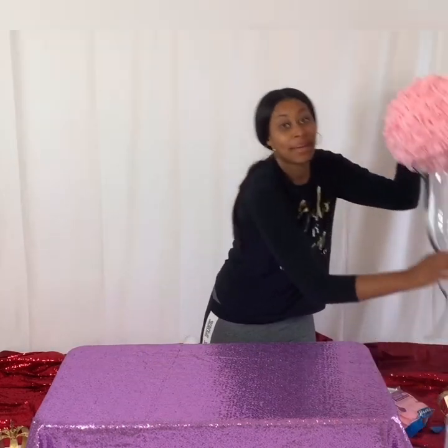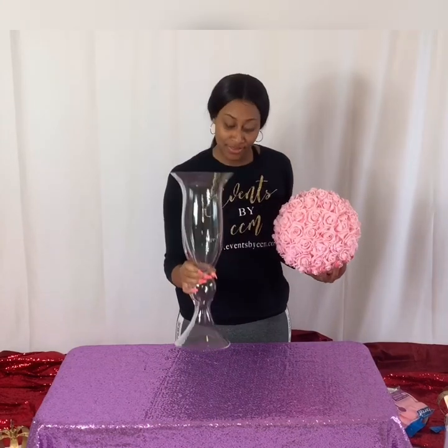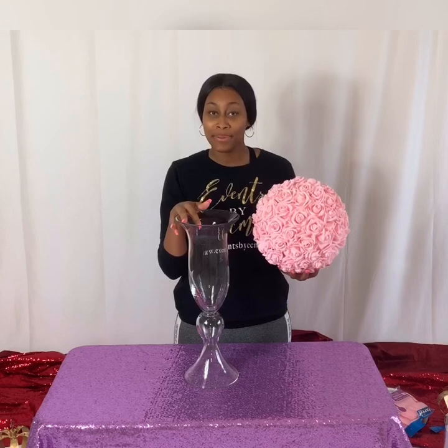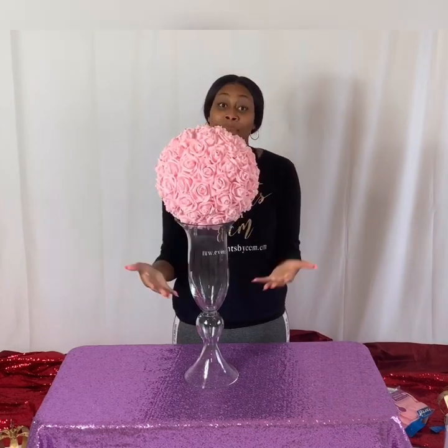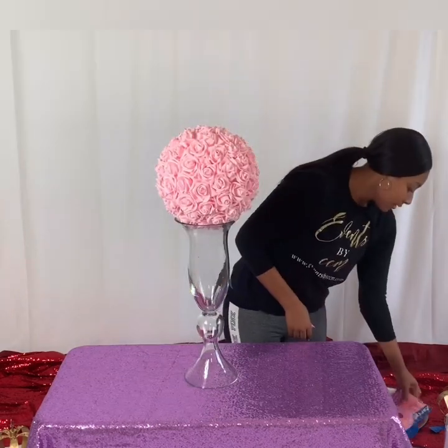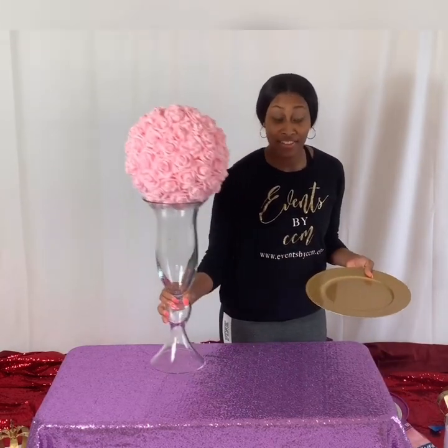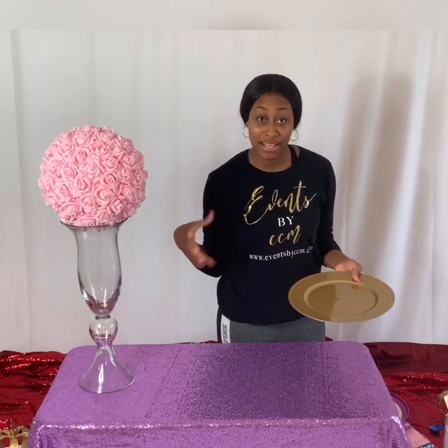This vase is from Hobby Lobby, it's 23 inches tall. You put the vase and then you put the flower ball on top of the vase — that will be our centerpiece. Next we get our charger plates and put them up. I'm going to put this to the side for now so that you can see the rest of the tablescape setup.